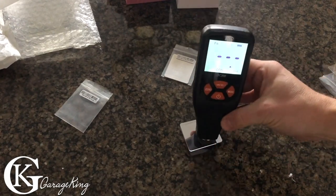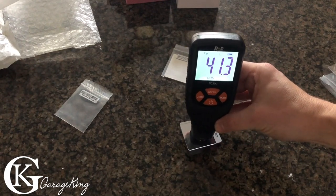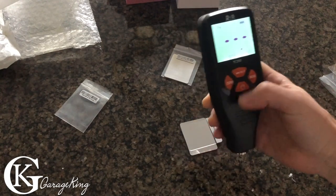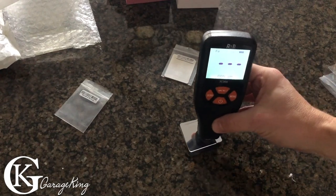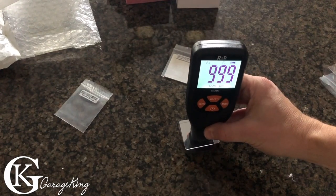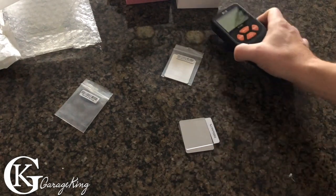Now let's go to the continuous mode and see if we move it around — yeah, we can move it around until we get a good reading. Back to microns, we should be at a thousand in continuous. There we go — wow, so this thing is very accurate. But that was a thick shim, so let's make it work a little harder.